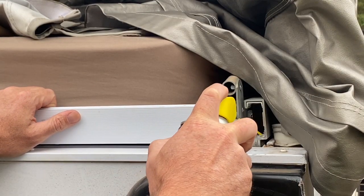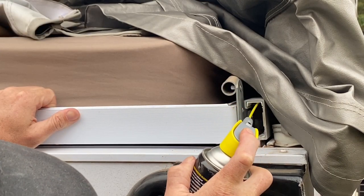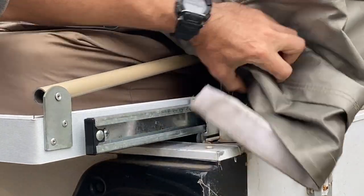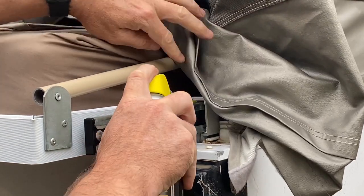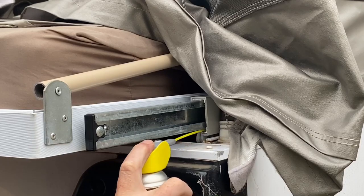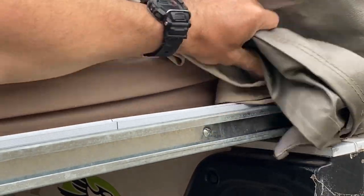Starting with the bed in, all I did was spray between the bed rail and the bed rail receiver, both top and bottom. Then I slid the bed out slightly, made sure the canvas was out of the way, and again sprayed with the nozzle straw in between the bed rail, then lifted up the bed slightly to get underneath the rail and in between the receiver. I repeated this process a couple of times along the length and did it on both sides.